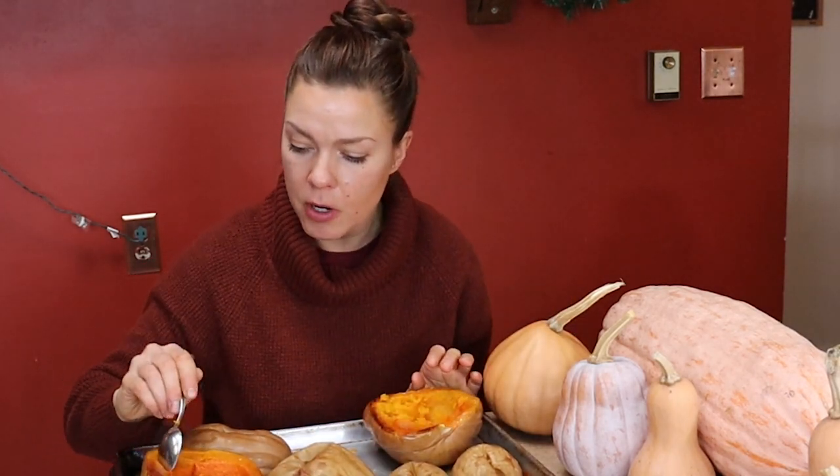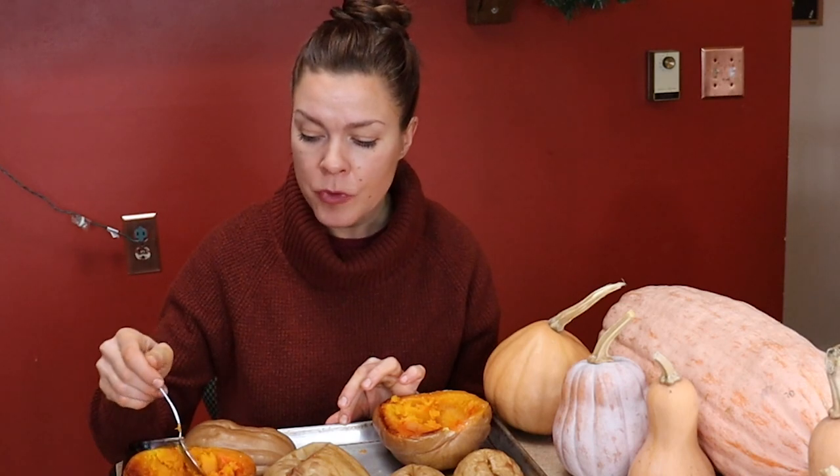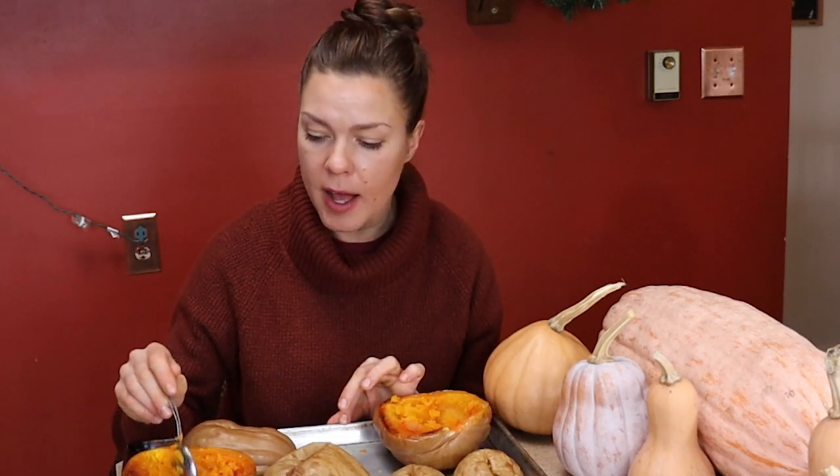Next we've got Seminole. This one is so soft I can barely pick these up and flip them over without them falling apart. Seems to be a lot of moisture content in that one too. It tastes like pumpkin — truly like unsweetened pumpkin pie filling. There's not a lot of sugar there and very high moisture content, but I think that would make really good pumpkin pie.